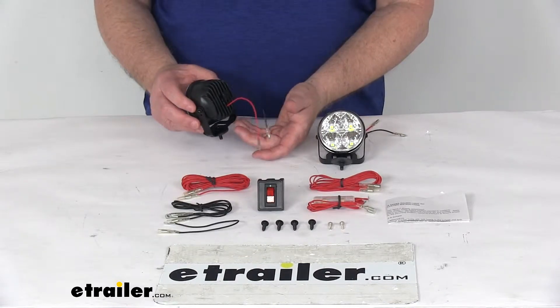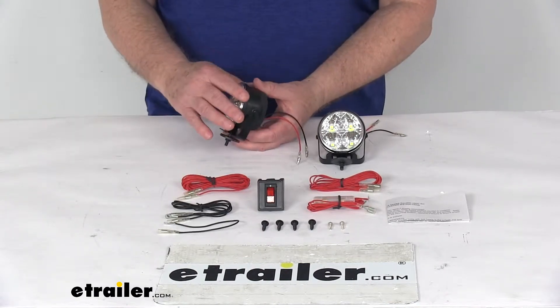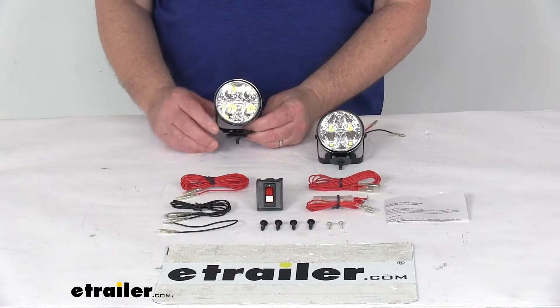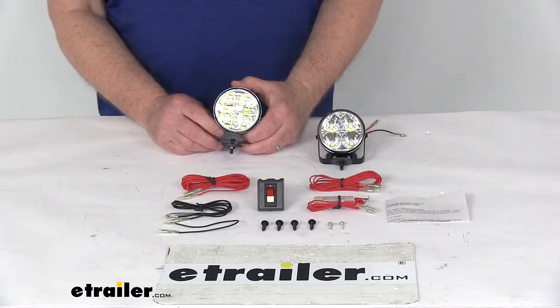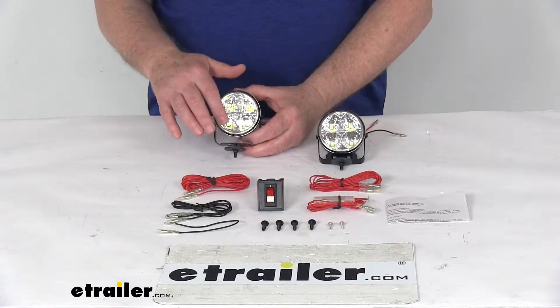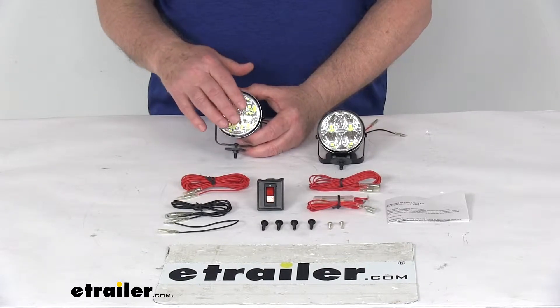They use a sealed waterproof housing and lens unit, which makes it ideal for use on trailers that might be submerged, like a boat trailer. The circuit board on these lights is sealed, which means that water will not damage the diodes or circuit board. It's a tough, impact-resistant polycarbonate housing and lens.